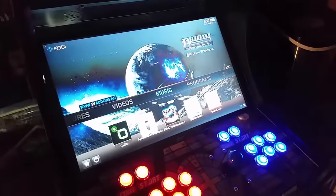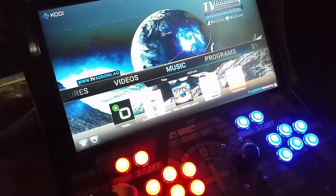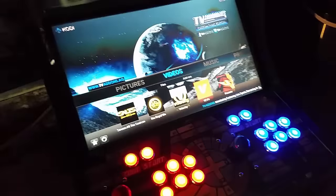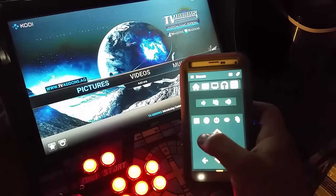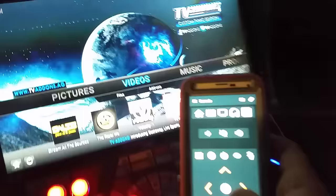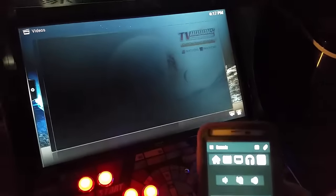I can control this with the controller here, so this will do movie streaming, movies, TV shows, music videos - all that from the web. You can also control it from a phone as well. We have videos showing you how to set all this up. There are some different plugins you can install, and we'll show you how to do this stuff too.